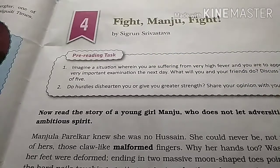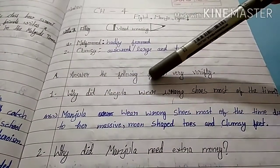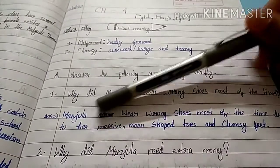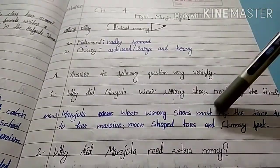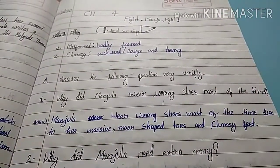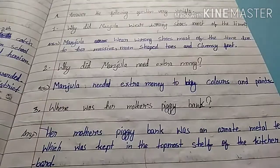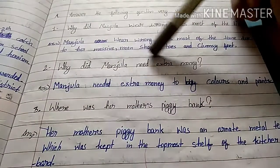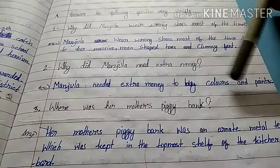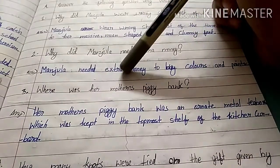Let's get started. Our first question is: why did Manjula wear wrong shoes most of the time? Answer: Manjula wore wrong shoes most of the time due to her messy, uneven toes and clumsy feet. Second question: why did Manjula need extra money? Answer: Manjula needed extra money to buy colors and paints.